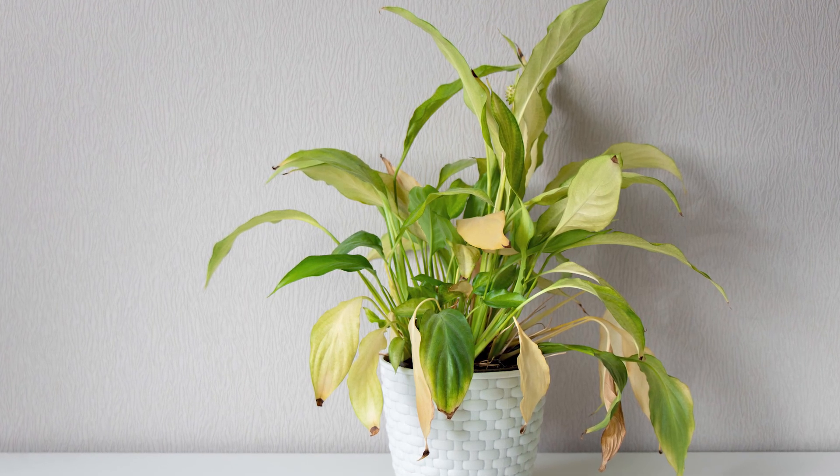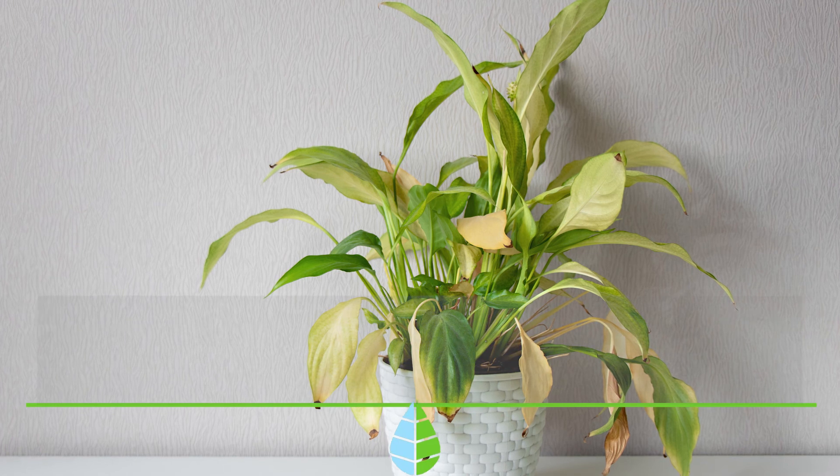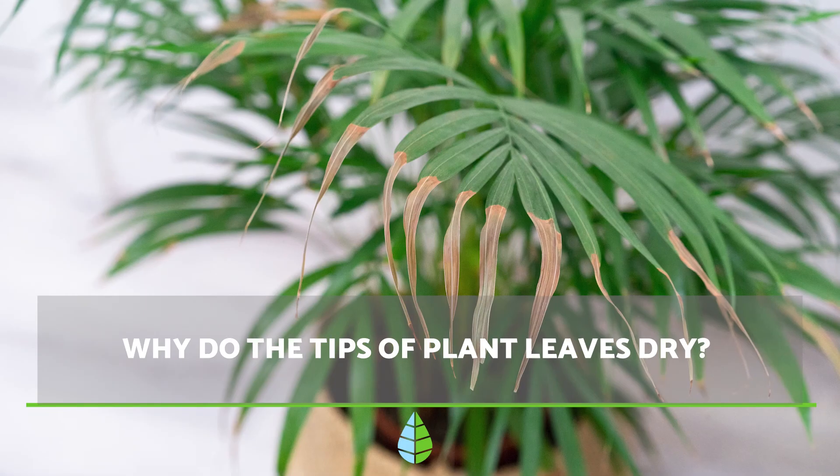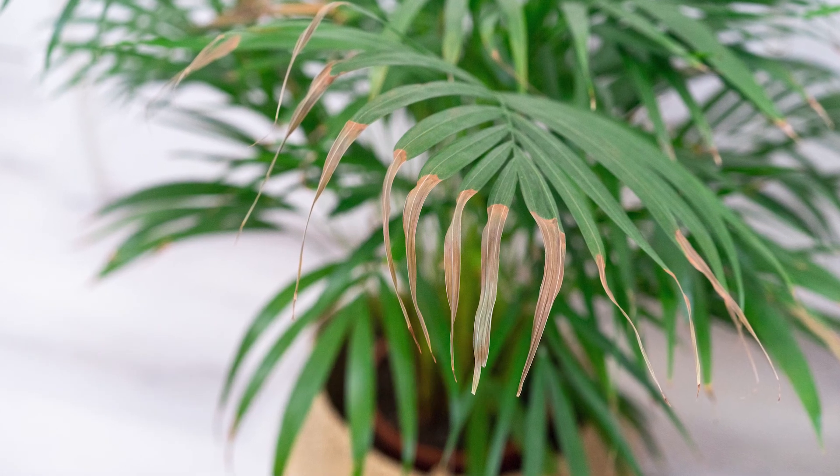Have you ever wondered why the tips of your plant leaves are drying up and turning brown? In this The Daily Eagle video, we explain the five most common reasons for this occurrence so you can keep your plant happy and healthy. Let's get started.